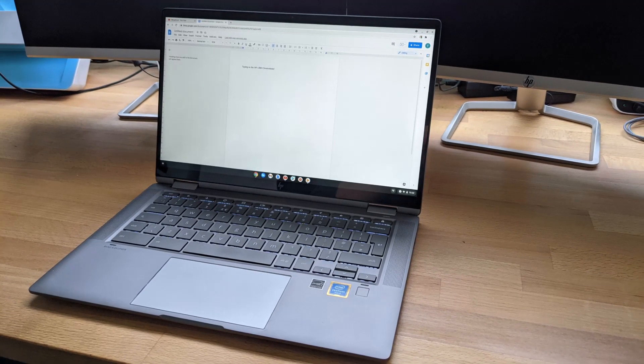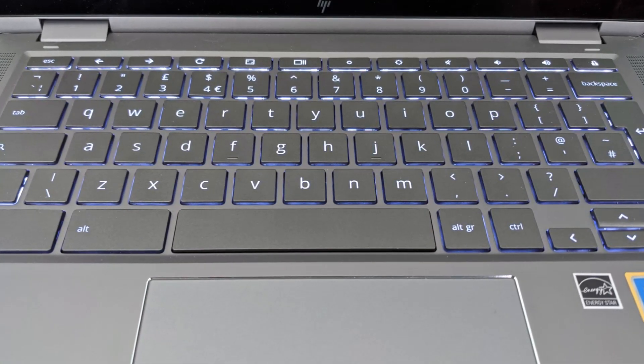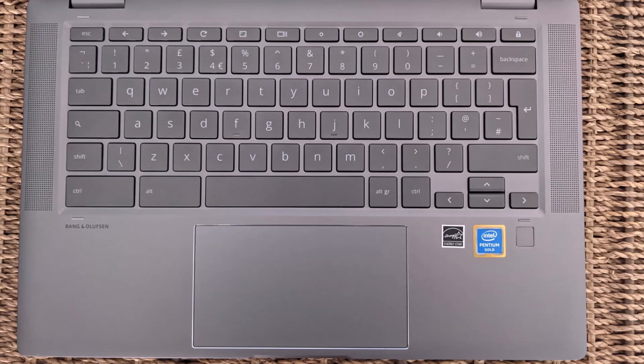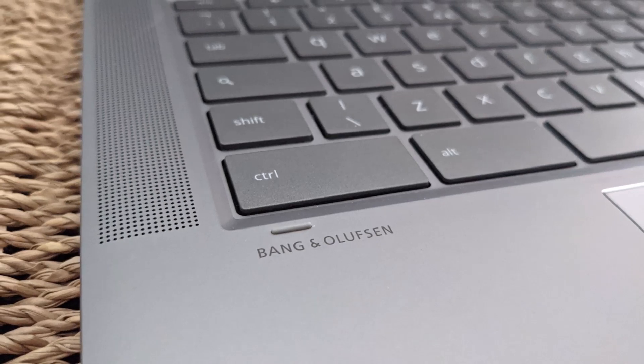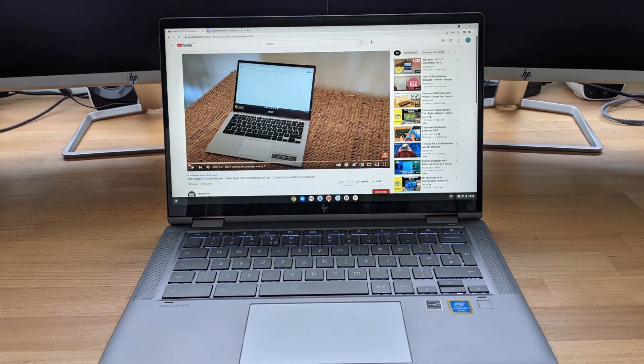As mentioned at the start, the keyboard is backlit — you can use the alt key and the screen brightness keys to dim it or make it brighter. Either side of the keyboard you've got these front-facing B&O speakers, which is great to have. I always think the branding is a bit of hype, but they do sound better than the speakers on the Flex 5i. At the end of the day they're laptop speakers — here's a bit of audio from one of my other videos so you can compare.